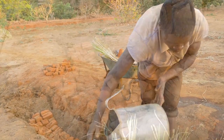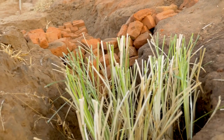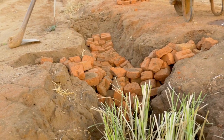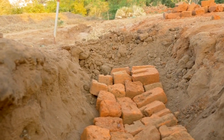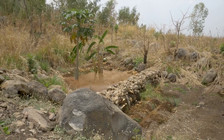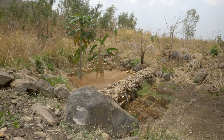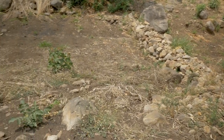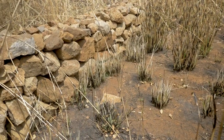Place a 2 metre wide apron of larger stones on the floor of the gully on the downstream side, particularly in places where the flow of water is strong, as this will prevent further erosion. Once built, water should be able to pass easily over the top of the dam and slowly soak through the wall. Regularly check the dams for erosion and replace any stones that have been washed away. When the area behind the check dam wall has filled with sediment, the stone wall can be raised again, and this repeated to eventually reclaim the gully.